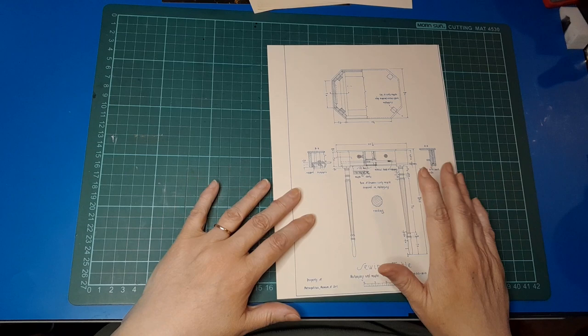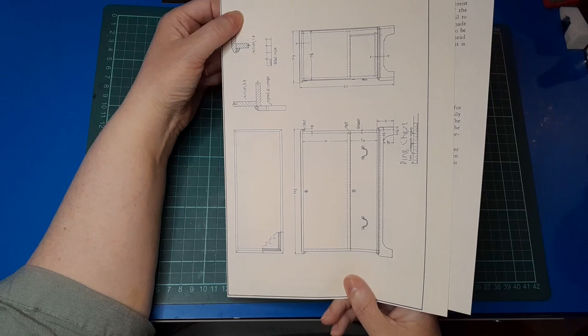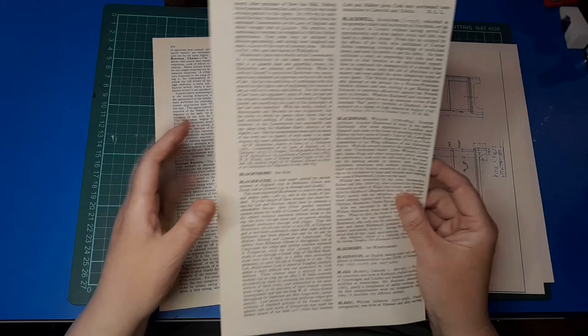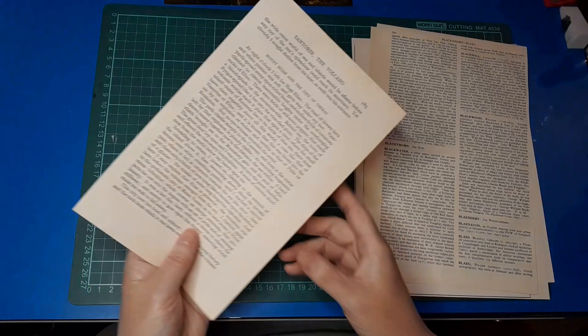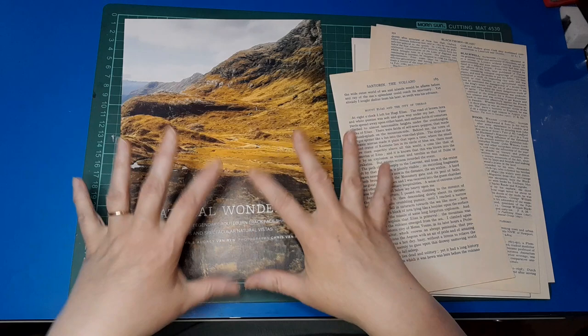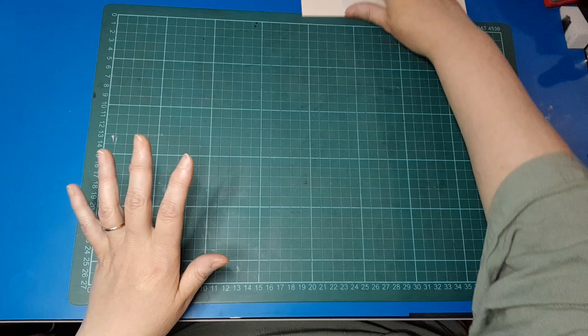I've chosen out some pages to work with. I've got four different types of paper. First, out of a book on furniture making, so it's got patterns — I thought that could be quite interesting. I have very thin paper from an encyclopedia — I wonder how it would go making thin ones. I've got a more regular-sized page from a 1930s book, and then a page out of a magazine which I've already trimmed down. It'll be nice to see what a bit of color looks like, since it's shinier than the book pages.